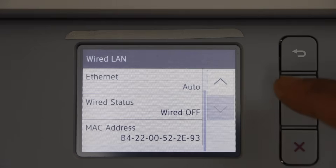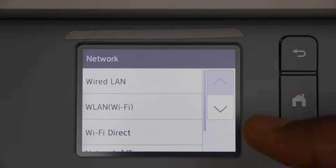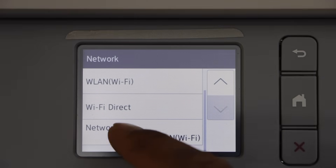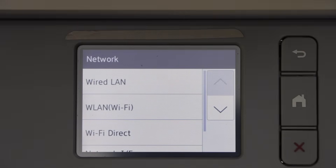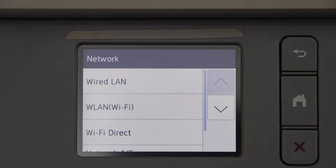Now go back. We have to switch on the wired LAN, but first we have to switch off the Wi-Fi of the printer. On the Network option where you see Wired LAN and Wi-Fi, scroll down, click on Network, and select Wired LAN. Once you select it, it will automatically enable the wired LAN option.